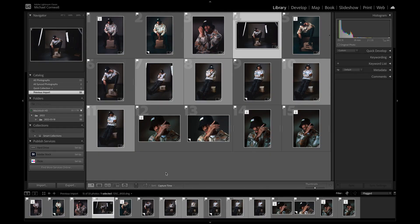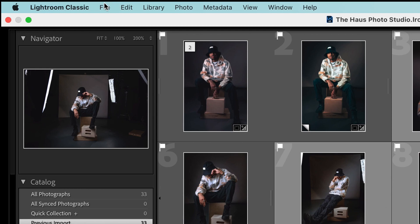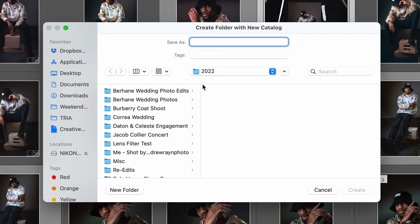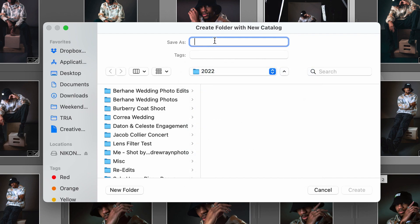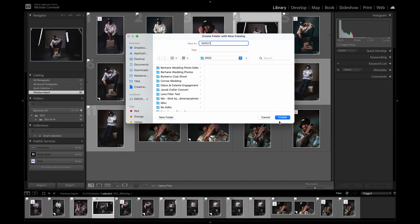I'm going to make a new catalog for the photo shoot that I did yesterday. I'm going to navigate up to the top of the screen, go to File > New Catalog, and make sure I have my 2022 catalog selected. I'm going to name this 'WIFEY!' in all caps with an exclamation point because I shot pictures of my wife yesterday and she's beautiful. So we've created the folder wifey and hit create.